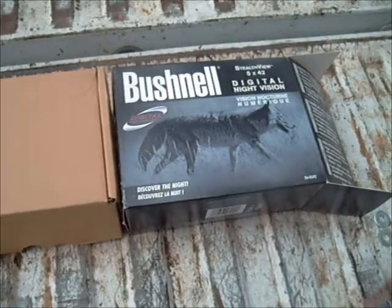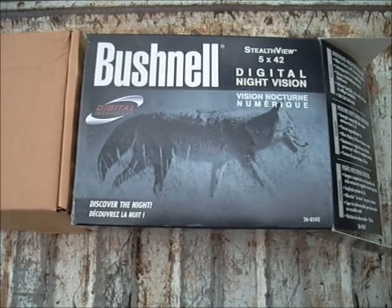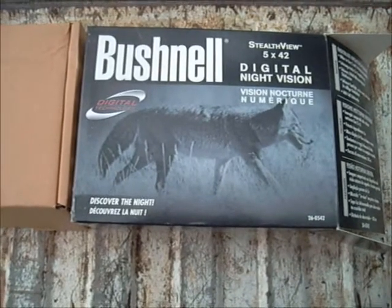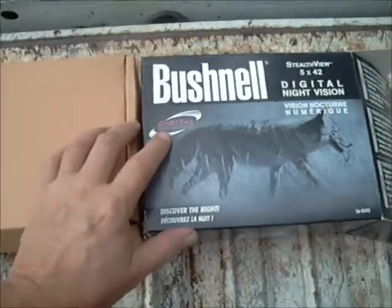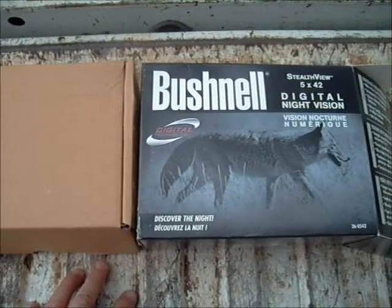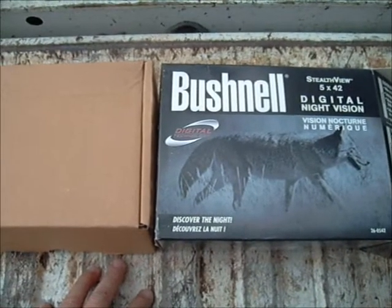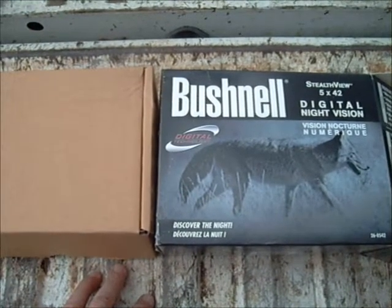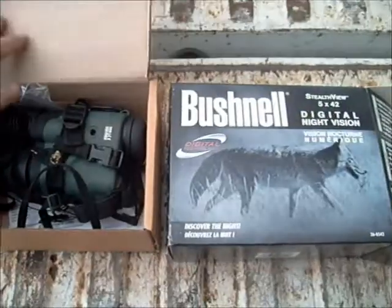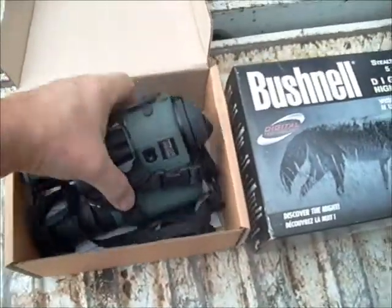I want to make a quick review of my Christmas present, which is the Bushnell StealthView 5x42 night vision monocular. It's a digital night vision monocular and it was advertised on OpticsPlanet.com, Amazon, and some other places as being equal to Gen 2+. I got it a couple days after Christmas and I've played with it three nights now.